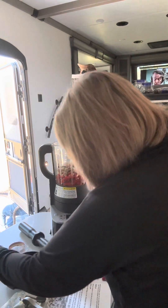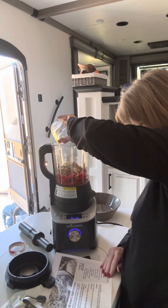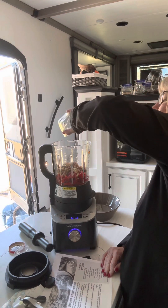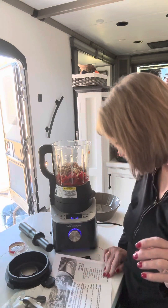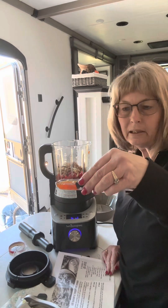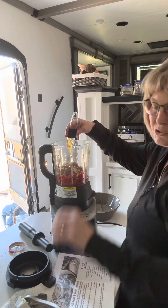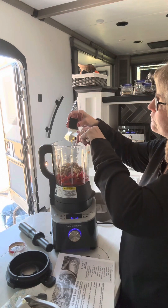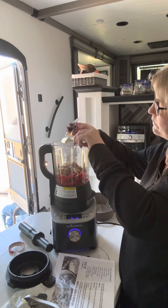It calls for two tablespoons of olive oil and one tablespoon of lemon juice. I just put everything in my one cup prep bowl so it can go pretty fast. It also calls for a tablespoon of honey, and I put that in our adjustable measuring spoon. I love how these will just sit on your cabinet — they don't fall over. So there is our honey.